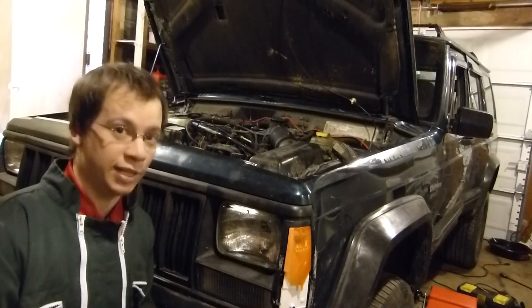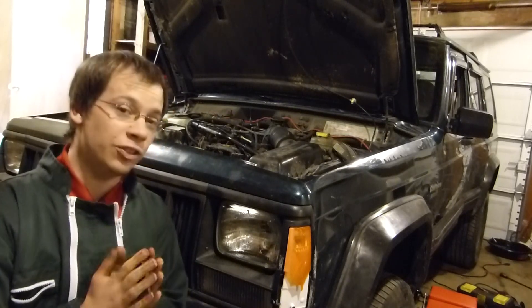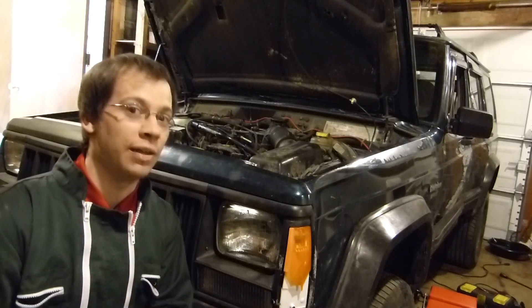Hi, I'm David Tracy and welcome to my garage. This here is a $600 beater Jeep Cherokee that I bought off of Craigslist with the intention to drive 1,600 miles to Moab, Utah for the 50th Easter Jeep Safari.